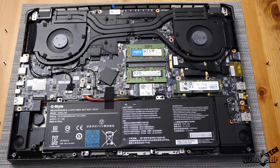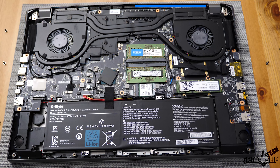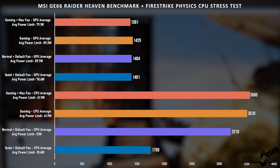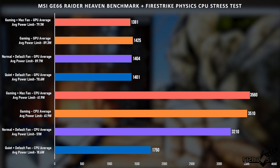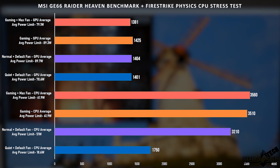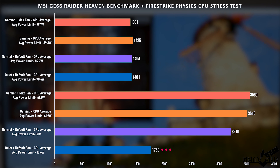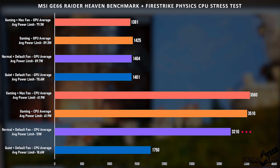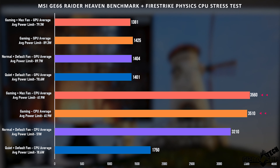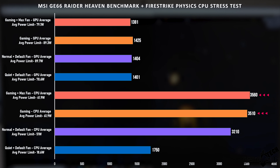That said the thermals aren't super great, and I'd mainly attribute that to not having that many heat pipes on the inside. Looking at power profile performance, we're getting great all-around GPU performance in all power profiles, but the CPU gets massively throttled in quiet mode, with a slight throttle in normal mode down to 3.2GHz. In gaming fan and max fan modes we're getting roughly the same CPU performance at 3.5GHz.